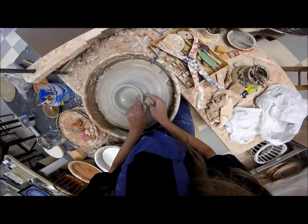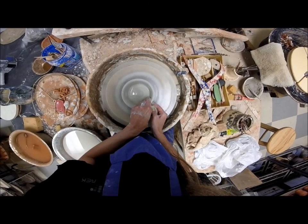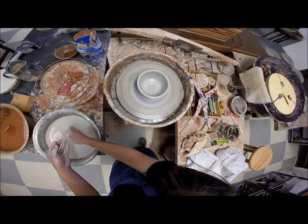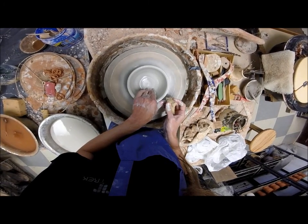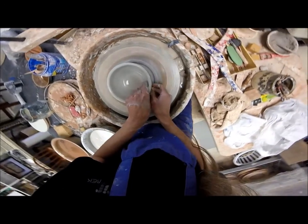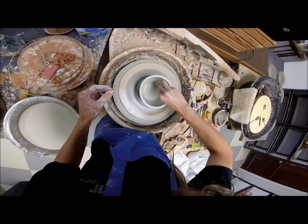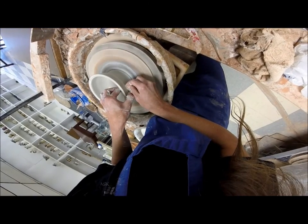Mop it out. This is a standard pull — I put my finger in, make that tiny divot on the inside. Since it's a bowl, you got to be careful, you don't want to get it too out of control. So up, and to the rim. Add a little more water, smooth it to the center. Feel this shape and out. Mop it out — looks good. Outside is looking good too.